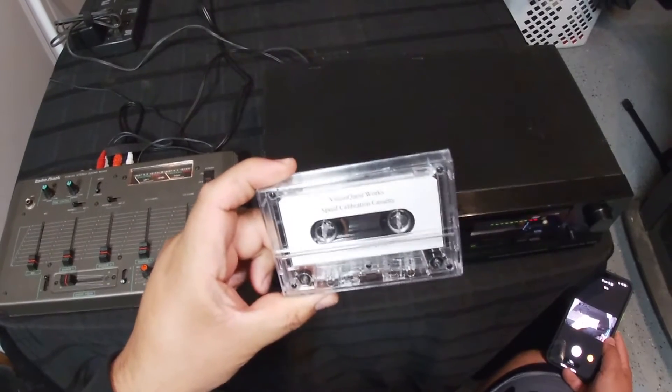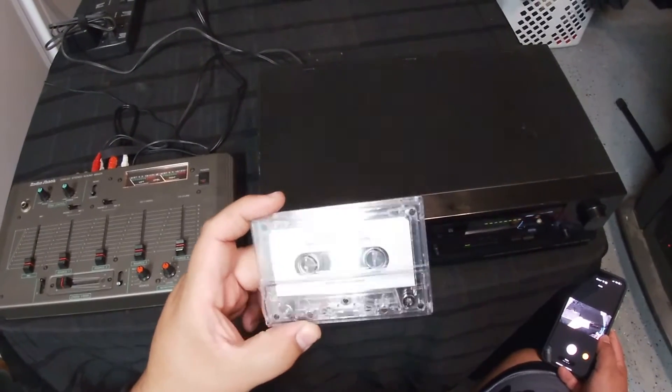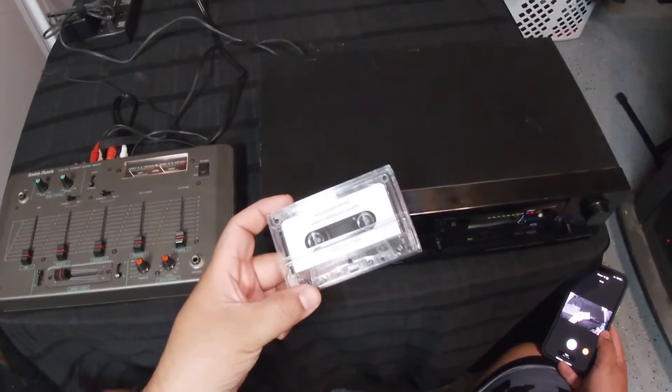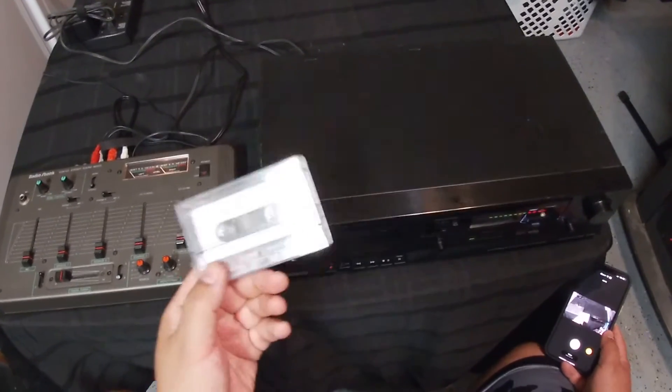This is a speed calibration cassette — it's supposed to play a 3 kilohertz tone. It's going to go through the computer and we're going to investigate and see if the wow and flutter is affected. So that would be the next step.